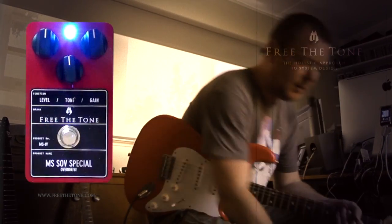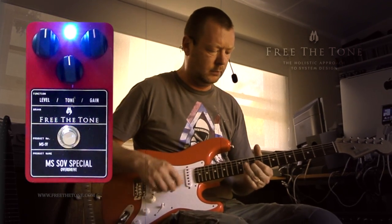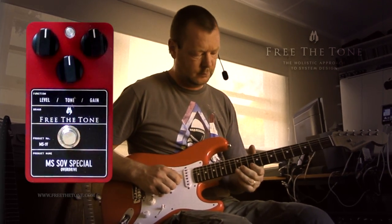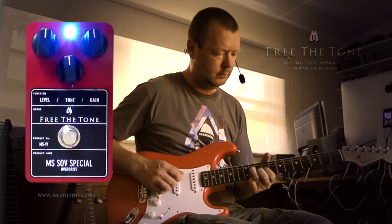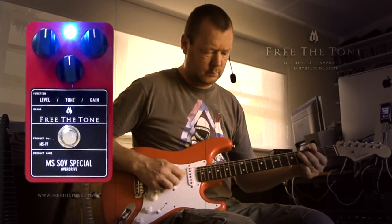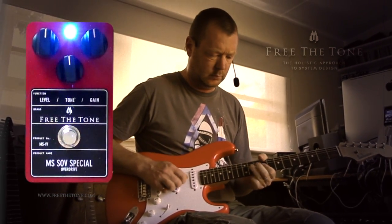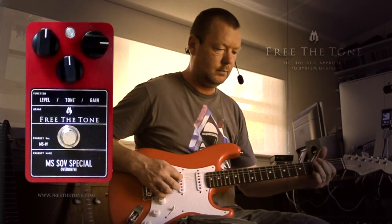If we bump the gain up to about midday, here we go. Let's crank the gain to 3 o'clock.